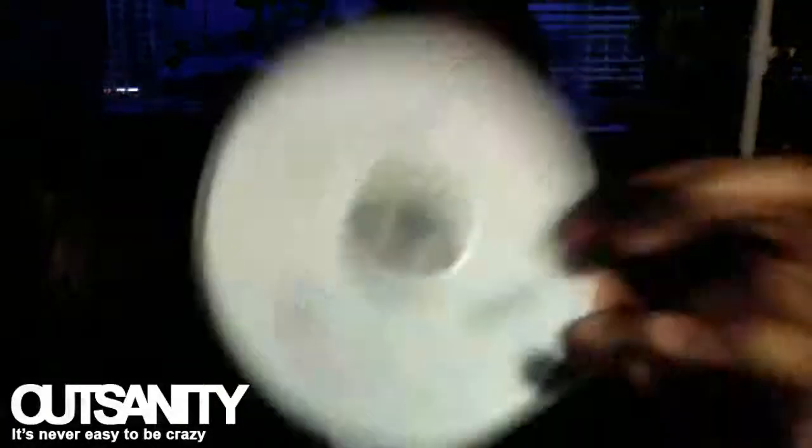I kind of noticed that every electronic thing now has like a blue glowing LED — kind of weird if you ask me. Inside, you get the CD with the drivers, whether you have a Mac or a PC, a little instruction booklet. You probably don't really need it, because all you have to do is install this and then plug it in — that's all you got to do.